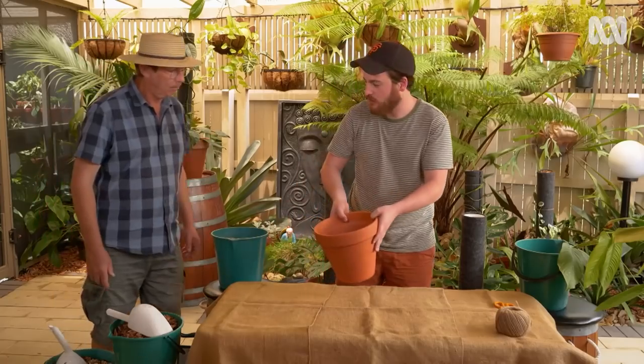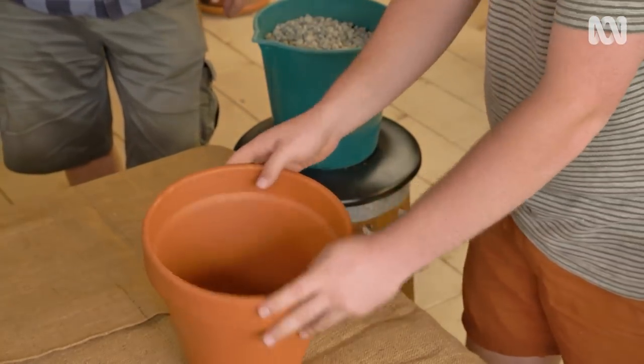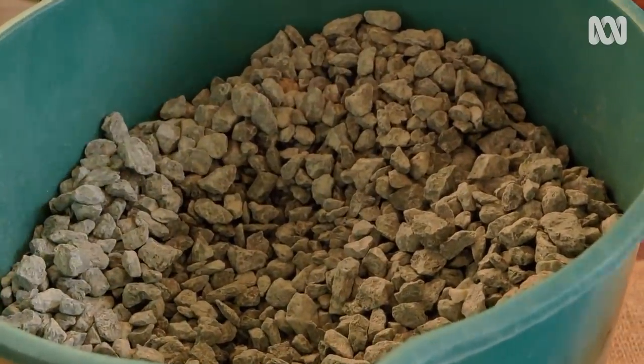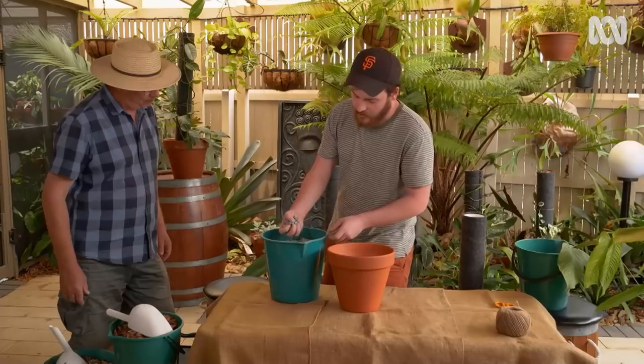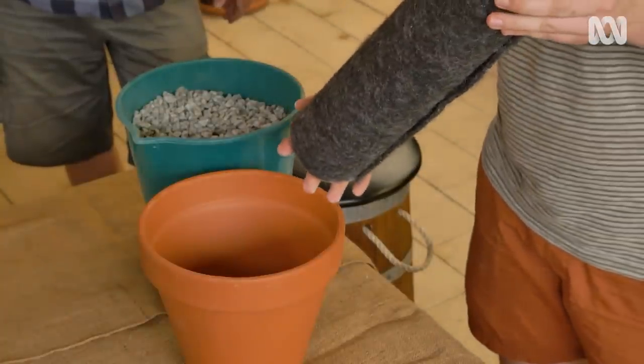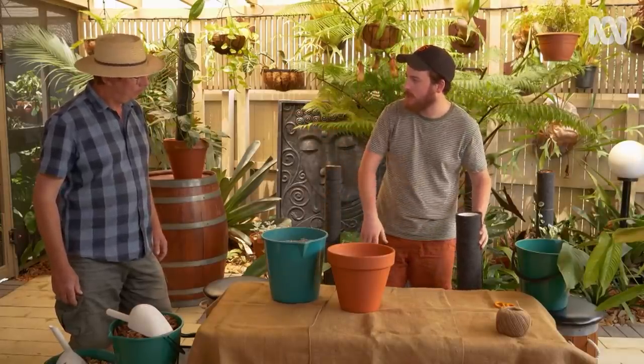Now Jacob's going to show me how it all comes together. So this is the next step — we want to pot the plant up. I like to use a terracotta pot. I like to fill it with a bit of gravel at the bottom — just drainage gravel — because otherwise the pipe might block the hole at the bottom of the pot. This adds an extra layer of drainage so it can flow around the pipe and out the drainage hole.